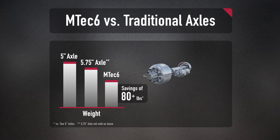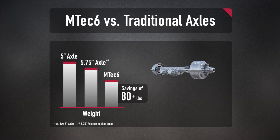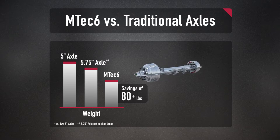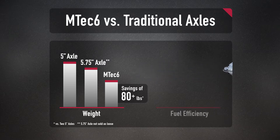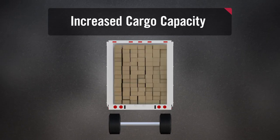In a typical tandem axle van application, our customers will realize 80 pounds per trailer in weight savings. For an operation that typically maxes out in gross weight, that's 80 more pounds of available payload per trailer. For a fleet that cubes out, that 80 pounds contributes to increased fuel economy. Either way, that's a big boost to your profitability.